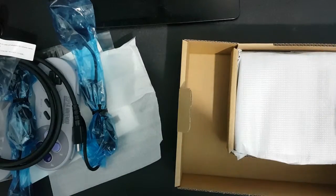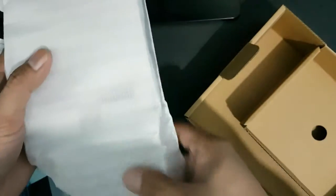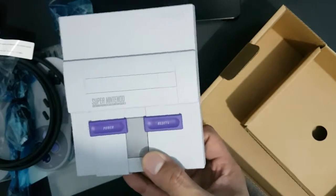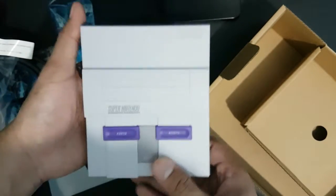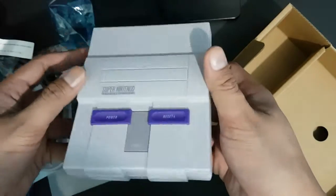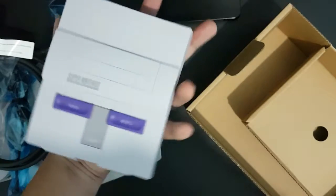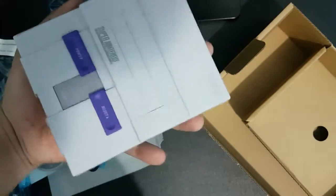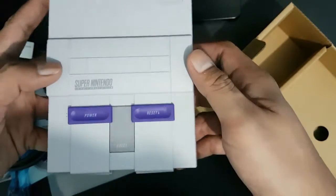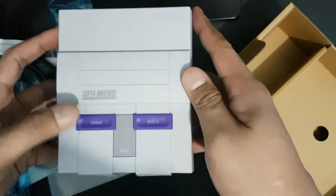Now we're going to open the console. Wow, this is really small. It feels solid. It's really the size of my palm. We have the console itself, the power button and reset button.